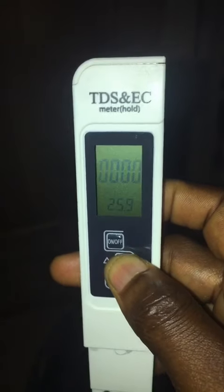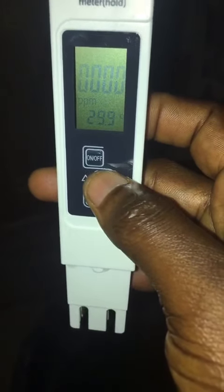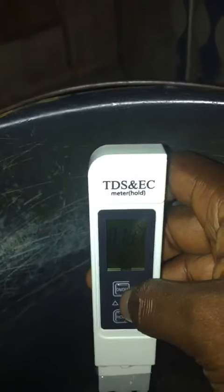If you press mode again, it changes to TDS and the temperature changes to degrees centigrade. Right now it is in TDS with temperature in degrees centigrade. To take a measurement, put the meter inside the water.